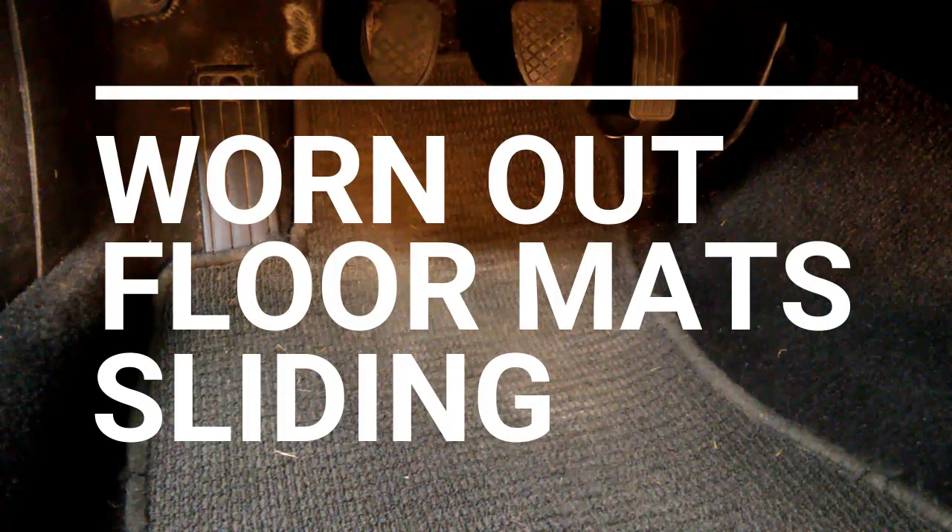This is the driver's side floor mat in my car, and this is the problem it has. It just slides freely — it doesn't stick at all. As I'm driving around, this thing can turn in all directions. It's kind of dangerous, actually. It could flip up and get over the pedals.